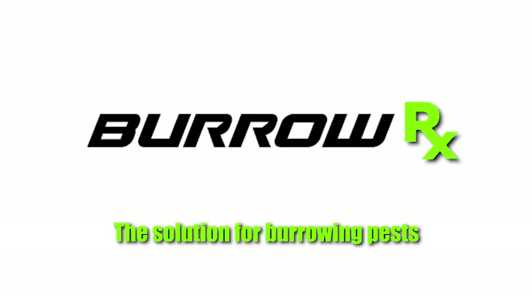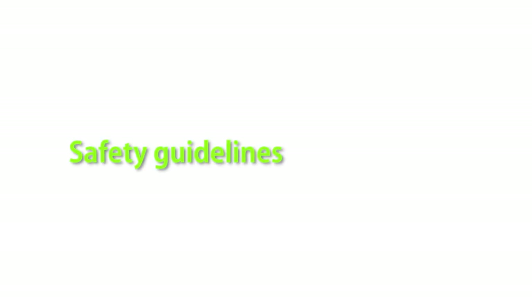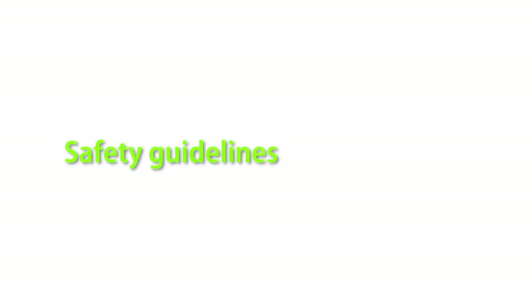BurrowRx, the solution for burrowing pests. Before you treat, please note the following safety guidelines.